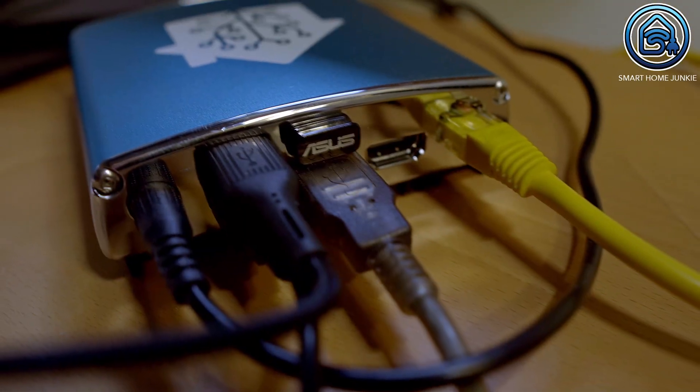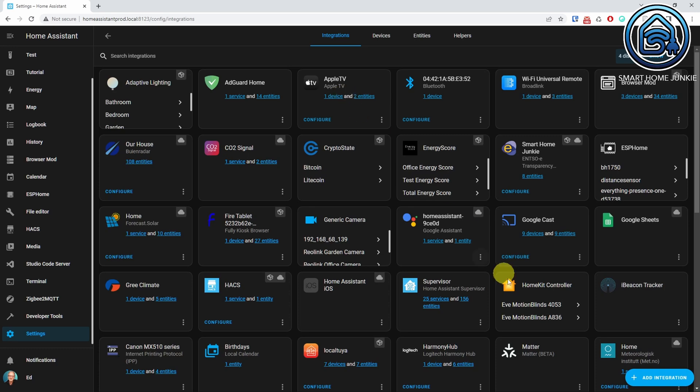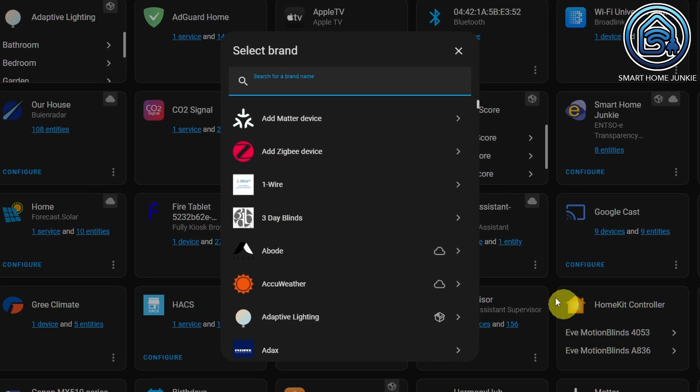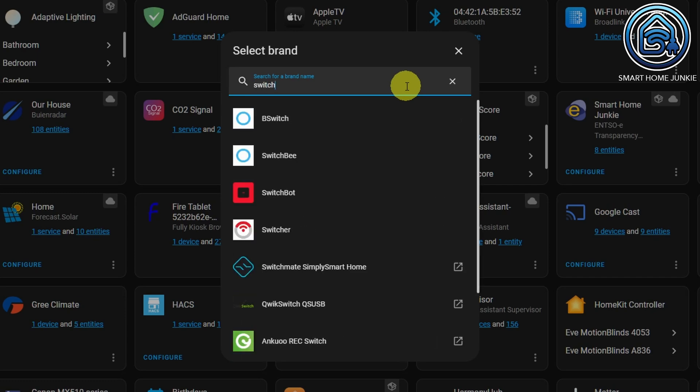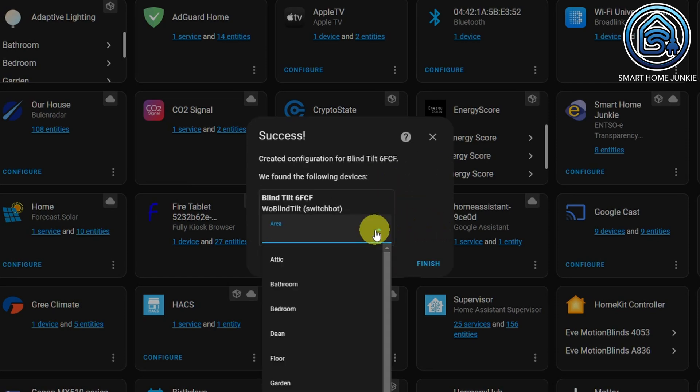I use Home Assistant and want to control the blinds using Home Assistant as well. It is really easy to make it work in Home Assistant using the Mushroom cover card. You do need a USB dongle in your Home Assistant server to make this work. If you do not have such a dongle, please check the description for a link where you can buy one. To make the SwitchBot BlindTilt work in Home Assistant, go to Settings, Devices and Services, click Add Integration, and search for SwitchBot. Home Assistant will ask you to set up your blind tilt — click Submit, select an area, and click Finish.